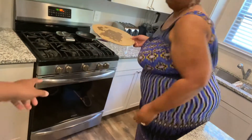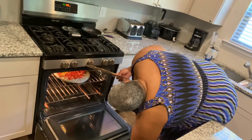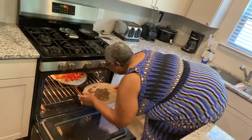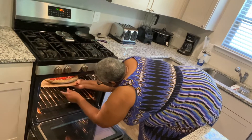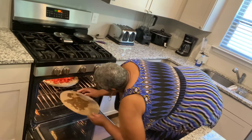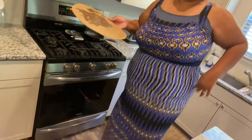After a lot of maneuvering, we get the pizza situated in the oven. We're careful not to flip it or mess up our toppings. Someone's back is hurting from all the bending. We set the timer for about 15 to 20 minutes. It's going in, and in about 20 minutes we'll see what it looks like!